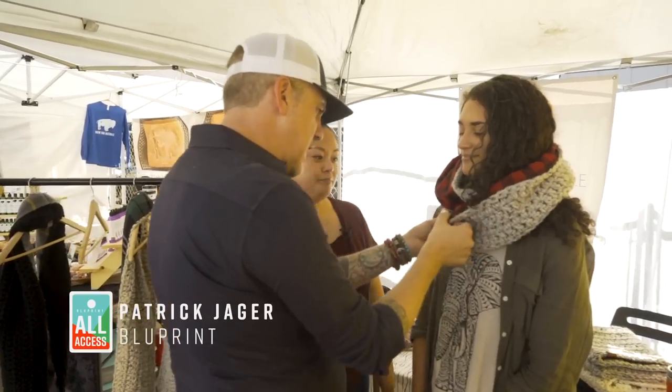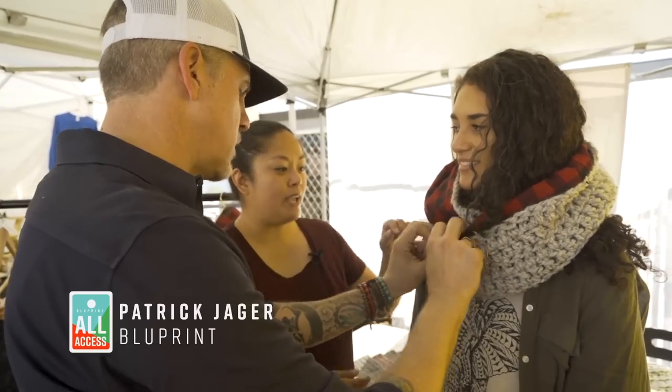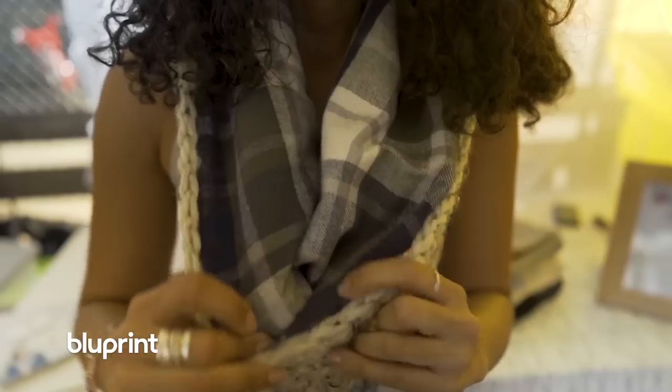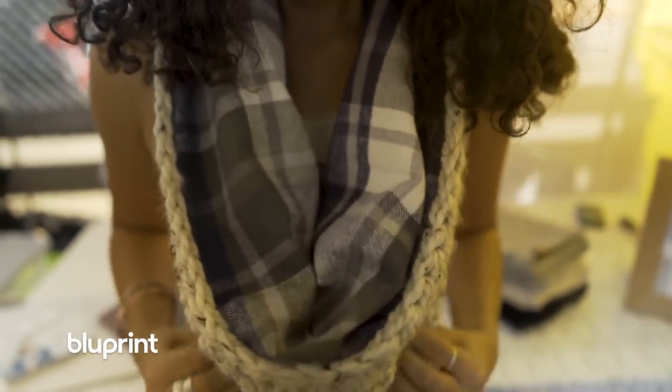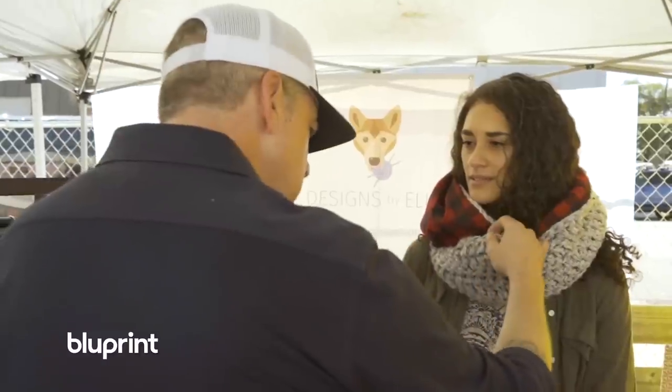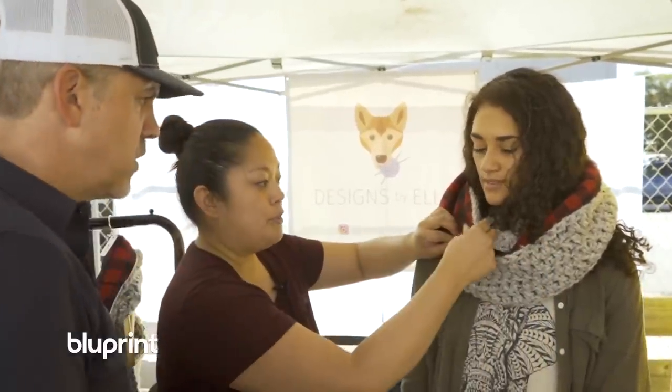This is all hand-stitched, right? Yes, that's correct. Could you machine stitch it? I think you could, but I feel it can ruin the wool and ruin the knit if you run it through the sewing machine. I stitch it inside out and then pull it through so that you don't see the stitch on top.